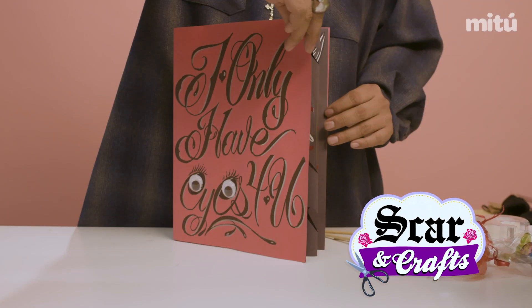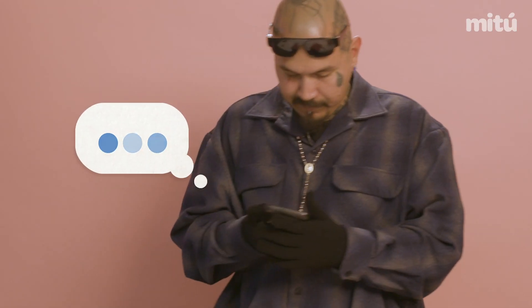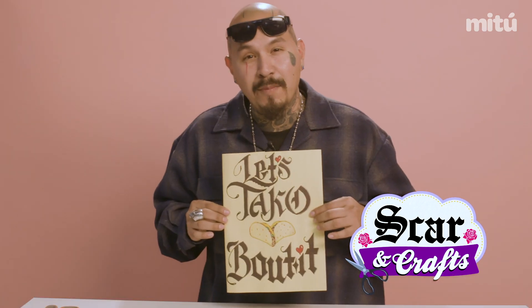Hey, what's up? Welcome to Scar and Crafts. Today I'm going to teach you how to make some holiday cards, prison style. And I'm going to give you guys some advice while I'm doing these. So let's get to it and let's talk about it.